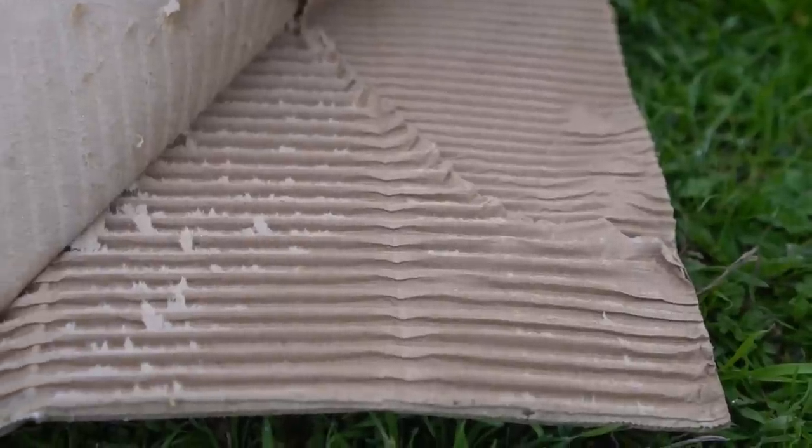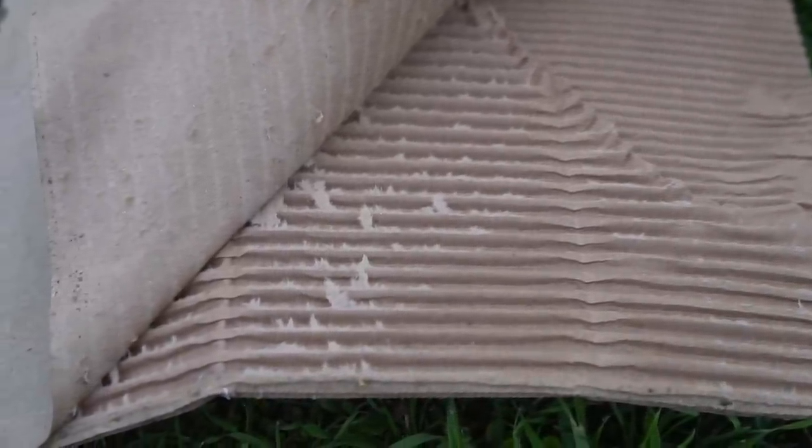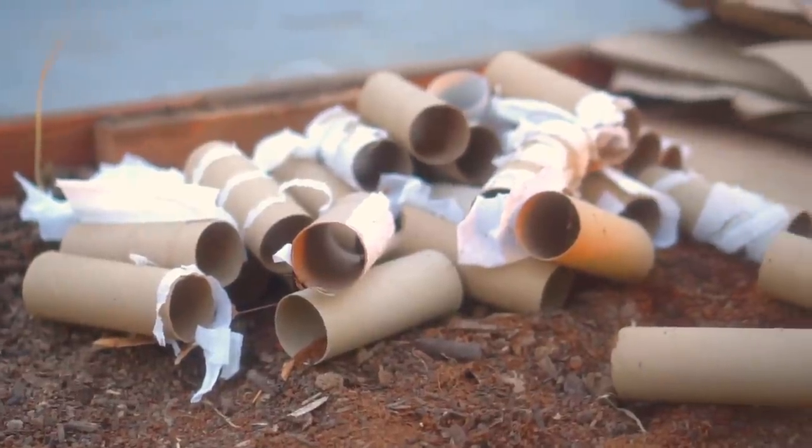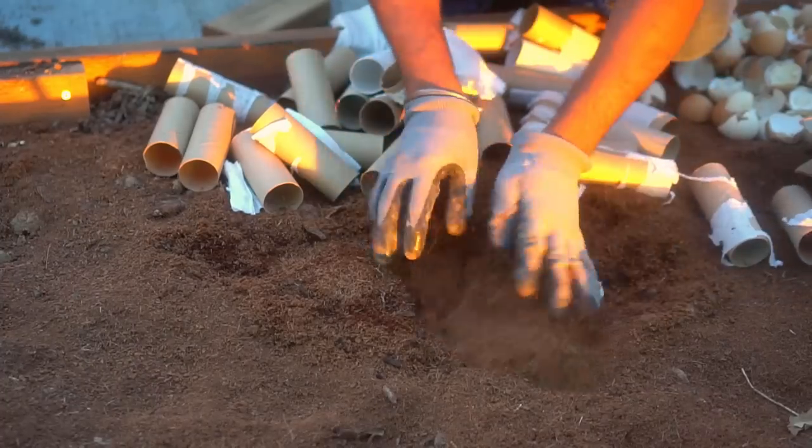I want to clarify I have no loyalty to cardboard box or paper manufacturers — I just want to get to the bottom of the truth and make sure these practices are safe for us gardeners. The cardboard and paper towel and toilet paper rolls made from natural starch-based glue derived from plants are okay to use in your garden.